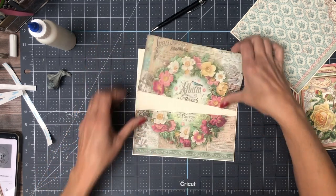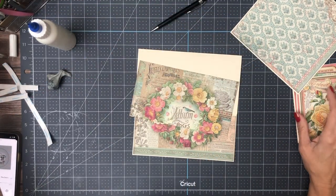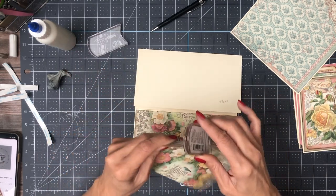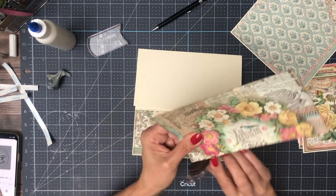Okay, that should do it. Yeah, looks good. I need to do some inking, so I'm going to work with it a little bit and then we're going to do some inking.